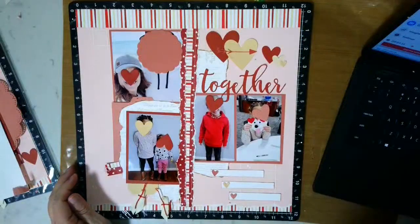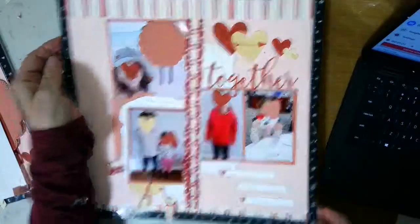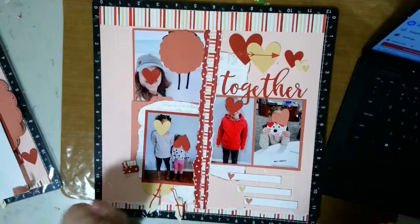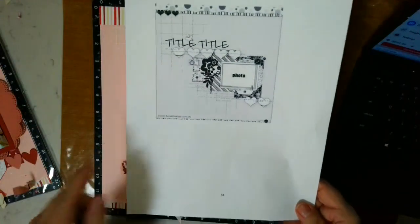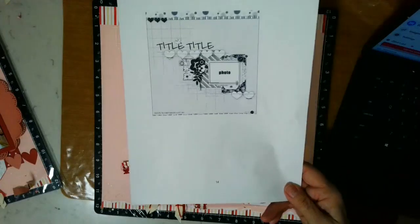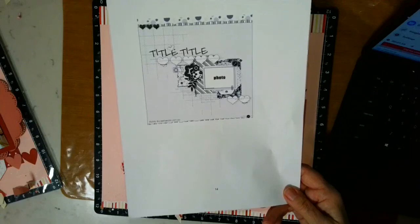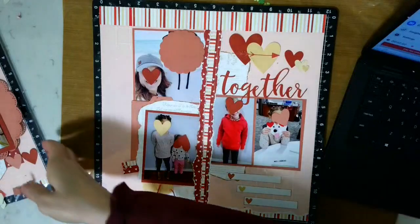I'm going to show you the second sketch and the layout and add one more piece. The second layout has a torn piece along here and I'm tearing both pieces at the same time so that they will match up and line up. This is a sketch from February 14th and I will sew these hearts on off screen. I've been trying to really follow the sketches very closely — the beauty of having a sketch is you don't have to sit and think about what you're doing, you just go ahead and add it.